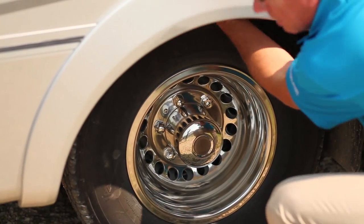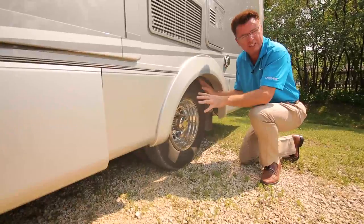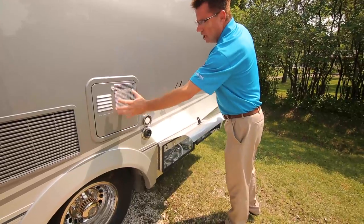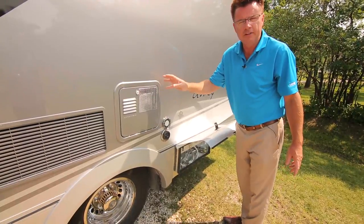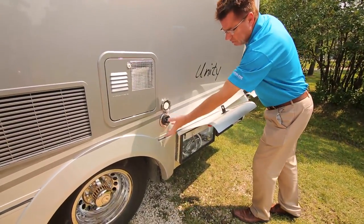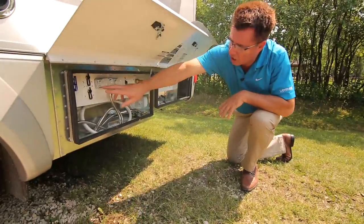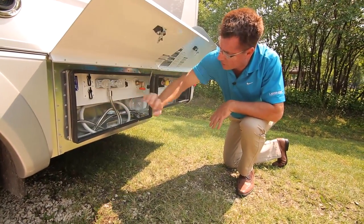We also use spray foam insulation to keep it nice and quiet when you're going down the road, and for 2014 rust protection is standard. Moving down the motorhome, you can see we've got our six-gallon electric gas hot water tank. For 2014 we also have an optional on-demand tankless water heater, and of course our easy connection for our 30-amp shore power. Down here is our service module — we've got our winterizing bypass valve, our connection for satellite, and our connection for cable.